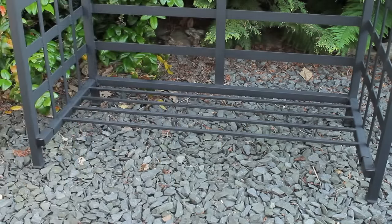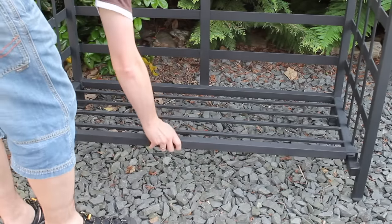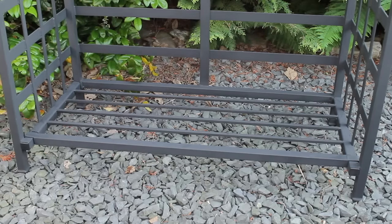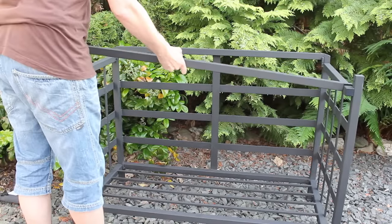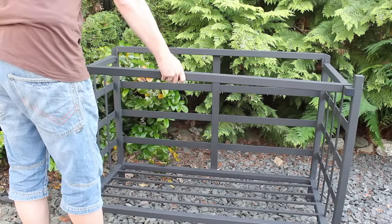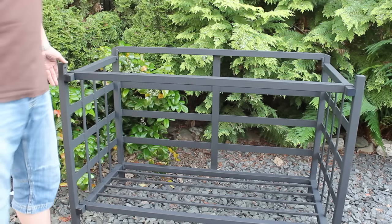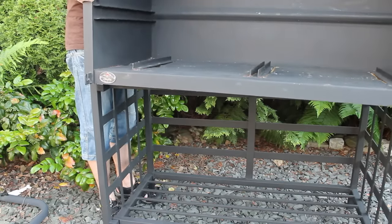Close it and you're almost ready with the stand. The package includes two bars of the same size — one for the bottom and one for the upper part of your stand. Today I show you the assembly of a freestanding braai with a stand. This model is also available without a stand for inside usage or for your outdoor kitchen.